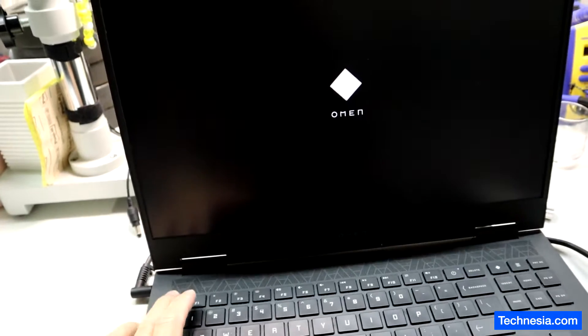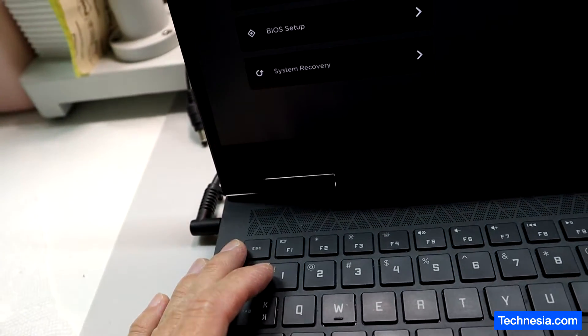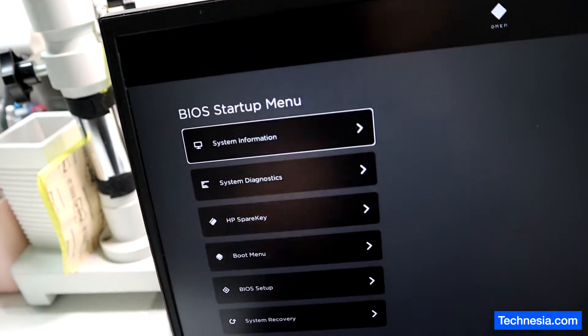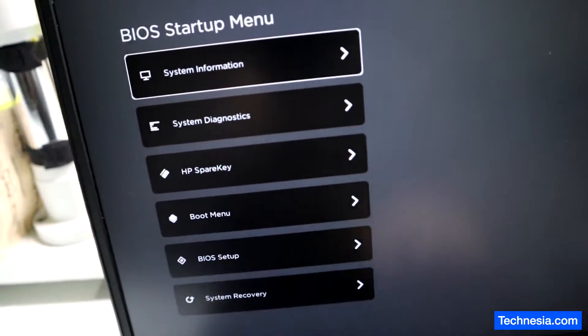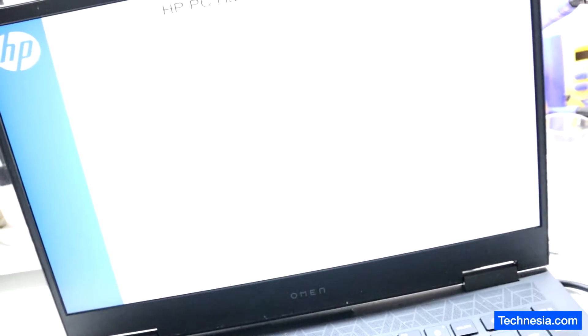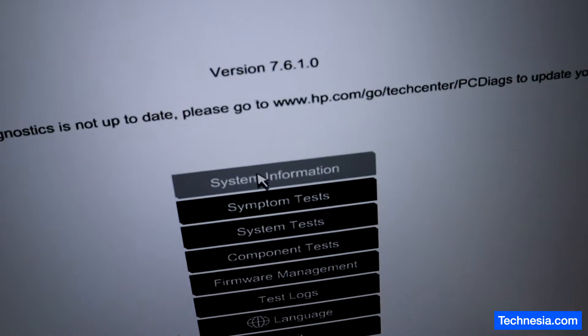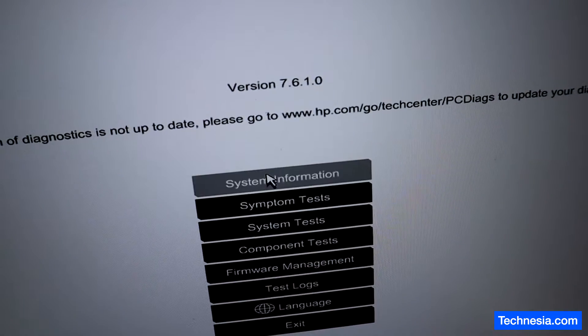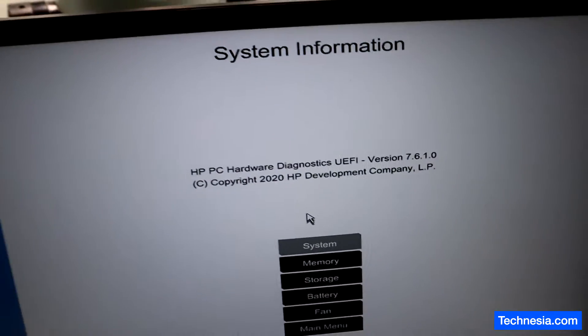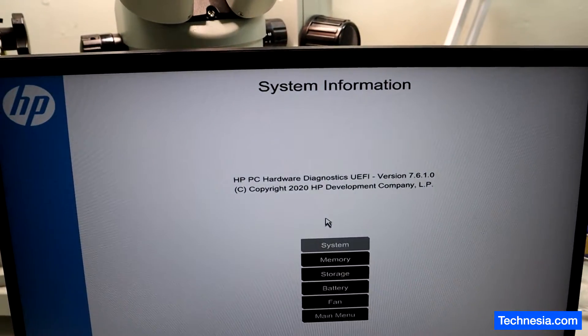I'm going to press the Escape key to get into the boot menu. After pressing Escape during startup, we are at the BIOS startup menu. Let's go to System Diagnostics and then to System Information to check the HP system information.